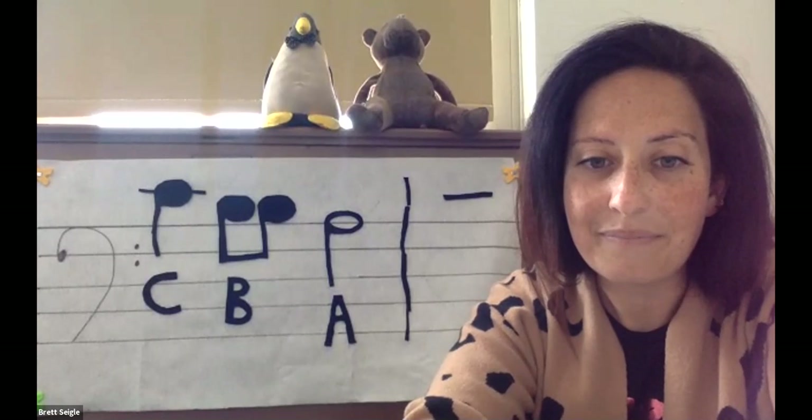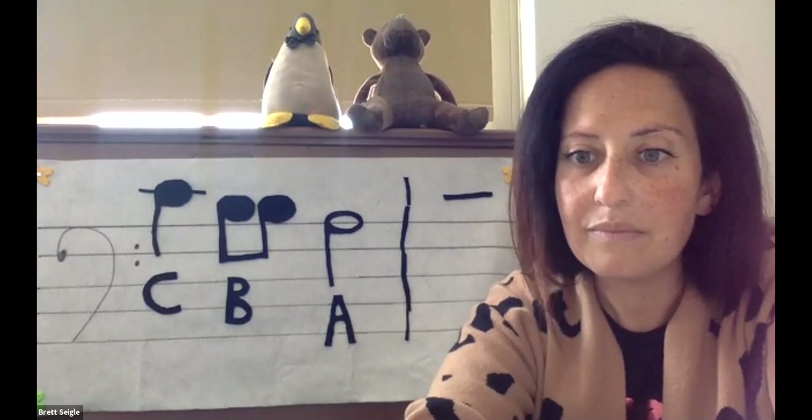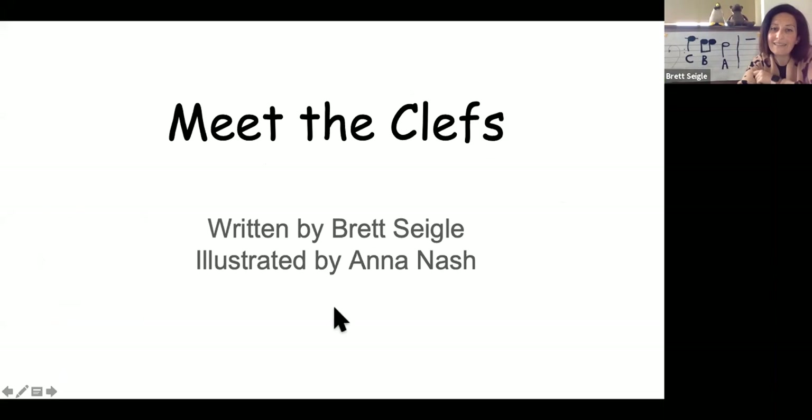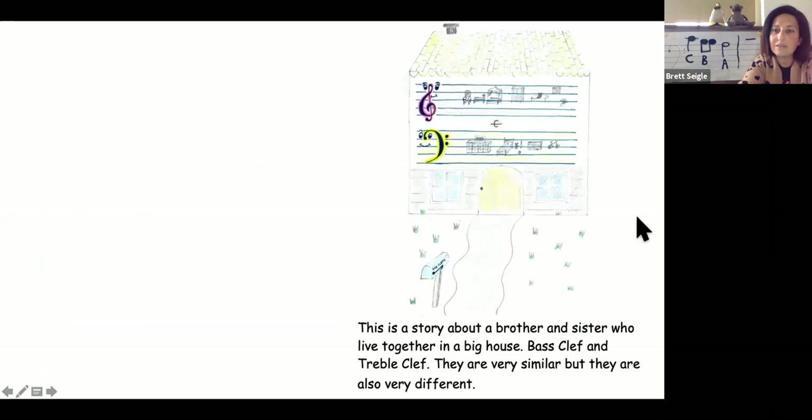I'm just going to jump right in. 'Meet the Clefs,' written by Brett Siegel and illustrated by Anna Nash. This is a story about a brother and sister who lived together in a big house — bass clef and treble clef. They are very similar, but they are very different.